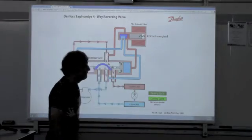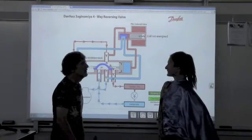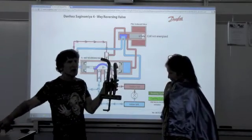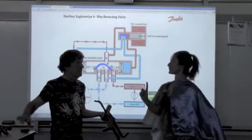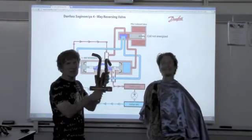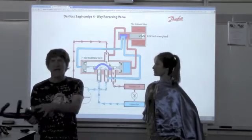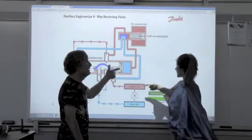What did we learn? We learned what a reversing valve does, and it can look like this — bigger, smaller, depending on the application. Size does not matter unless the application says so. We learned that this is the discharge line, this is the suction line, and one of these goes to the indoor coil — all we're doing is moving this back and forth with pressure. We learned that we no longer have an evaporator and condenser; we have an outdoor coil and an indoor coil.